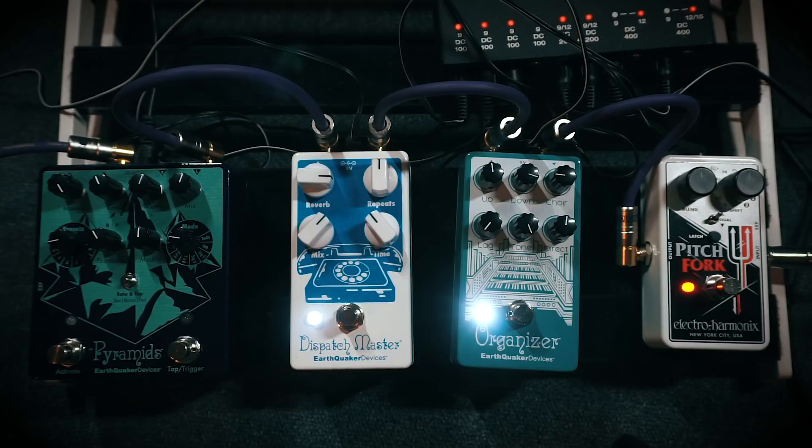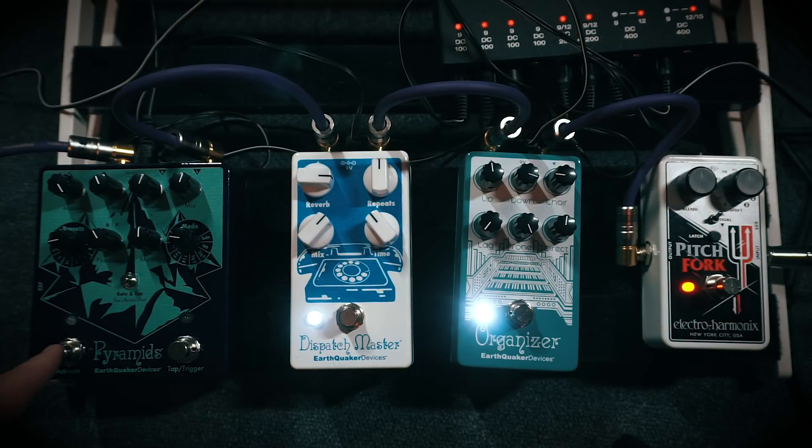It got even better — heck yeah it did! And now finally we add in the Earthquaker Devices Pyramids, just to add another alien, spacey layer to it all.